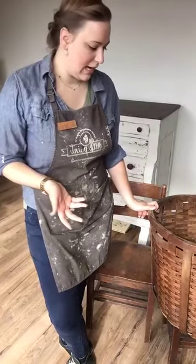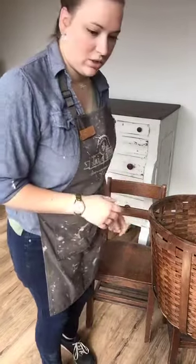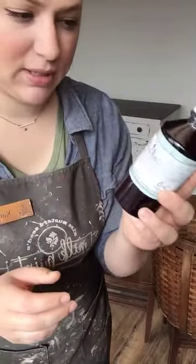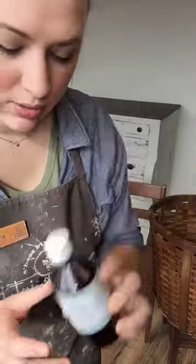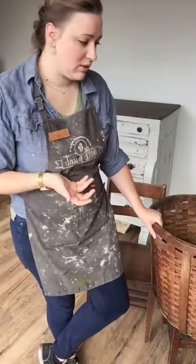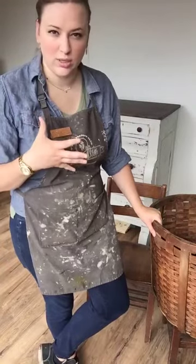So I have here Miss Mustard Seed hemp oil. Hemp oil can be used as a finish over milk paint, but you can also use it to revive dried-out wood.